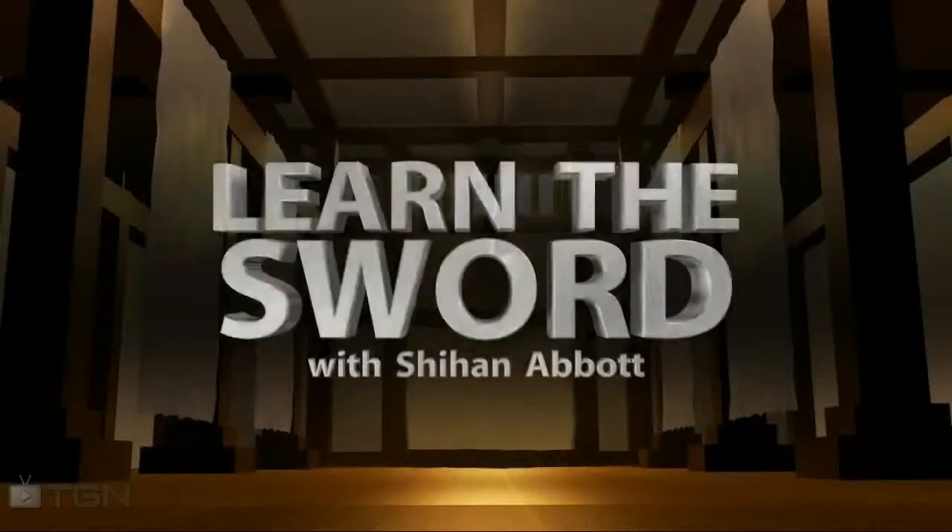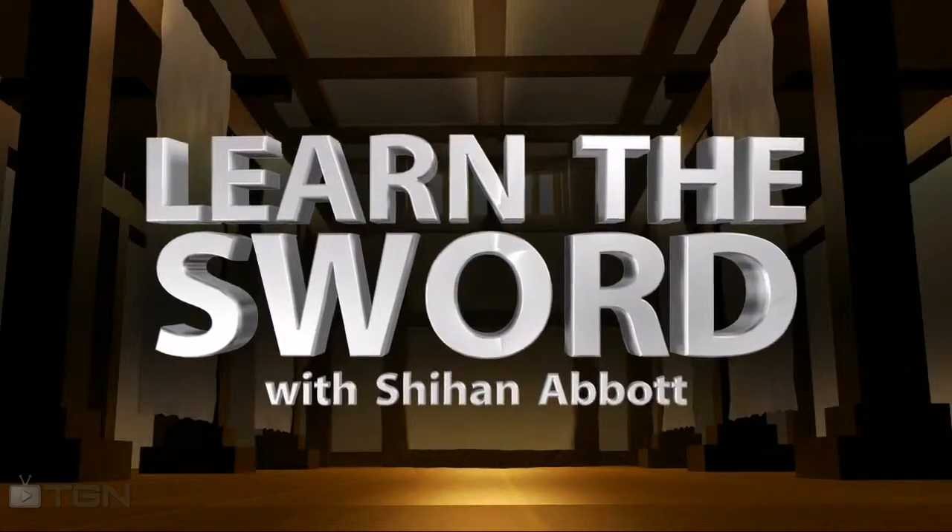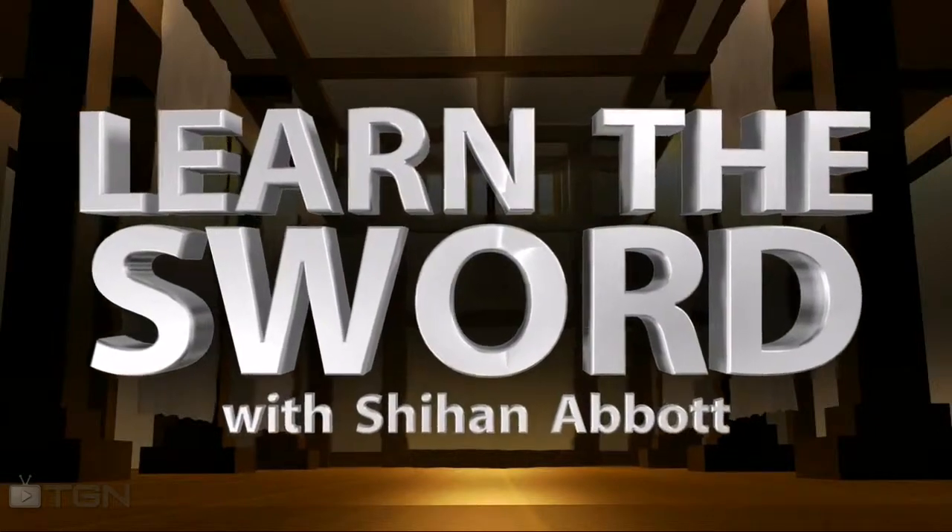Learn the Sword is a weekly show on TGN with a new episode every Friday. Hello, my name is Shihan Abbott, and I'm Shelby Abbott. Welcome to your third lesson at Learn the Sword on TGN TV.